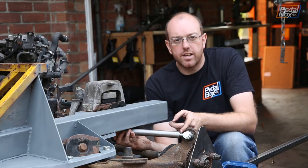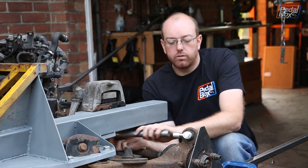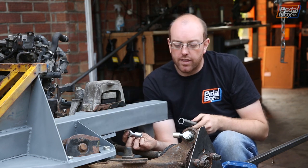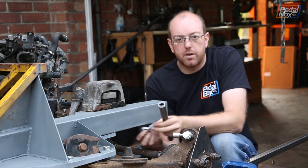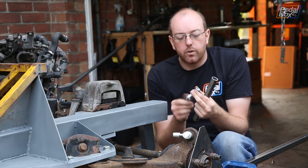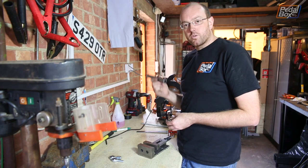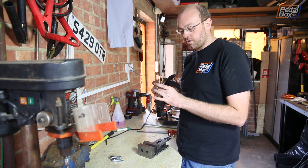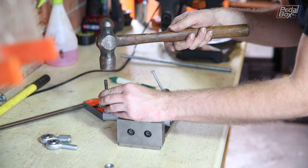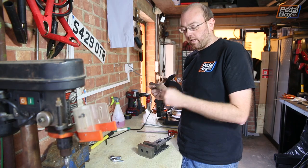We've now installed our hastily cobbled together suspension arm — it's a bit long so we're going to trim it down to about in line with the pivot and see where we end up. We also need to consider how much thread we want inside and outside for adjustability later. Before we weld in our inserts, we're going to cross-drill in two different axes through the suspension arms so we can plug-weld these into place, giving a lot more strength in addition to the weld around the end.